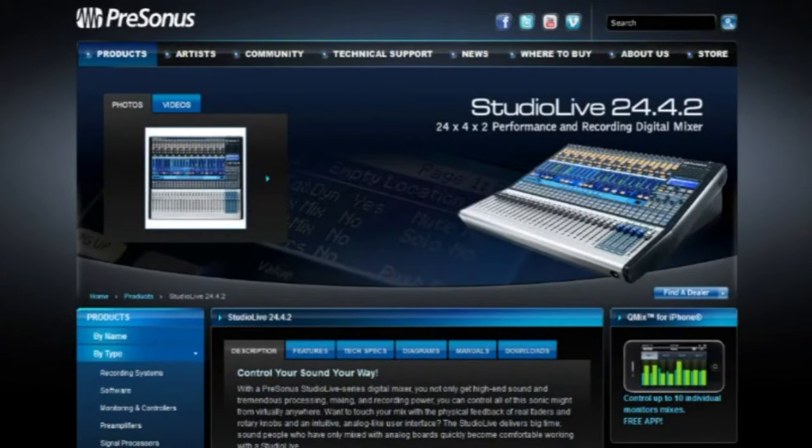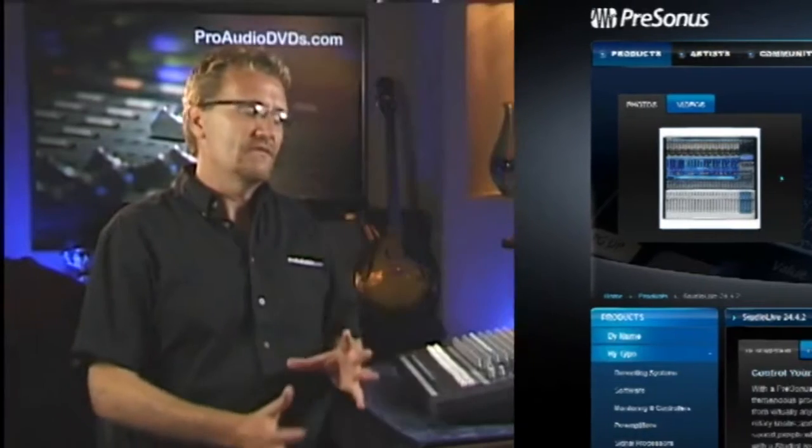I've also brought along a mid-sized PreSonus digital mixer as well. I know these aren't the latest mixers, but that's really not the point here. There's no way of knowing what mixers you're going to be dealing with, but using these two here in this demonstration will give us all the tools you need to understand how to get around a mixer.